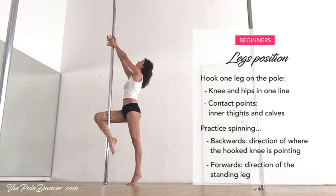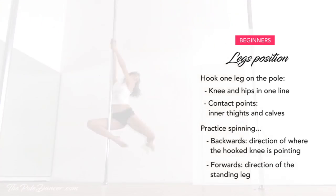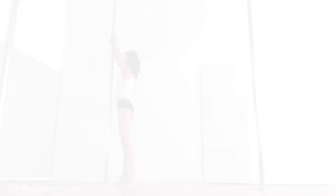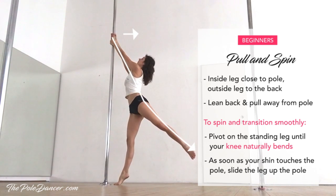To try how this feels on the spinning pole, come up on your toes and grab high with both hands. You can either spin backwards, leaning sideways in the direction of the hook knee, or you can spin forwards, leaning in the other direction. To keep the hips away from the pole during the spin, make sure that you're pulling away from the pole with both hands.